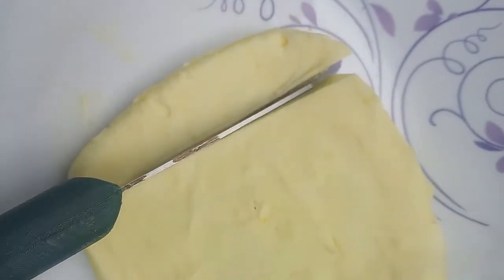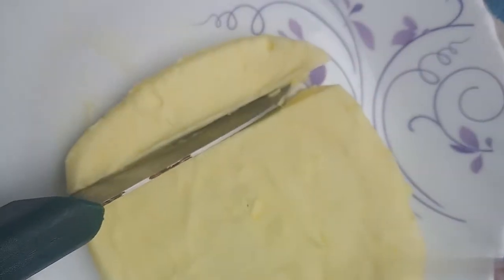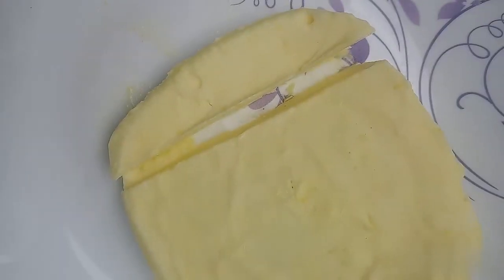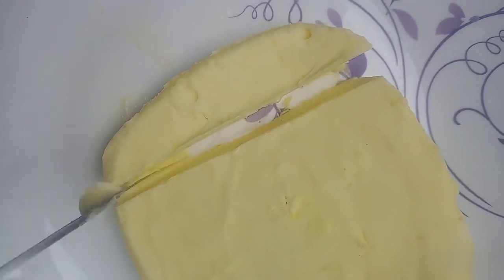If you want to cut it, it will be soft and smooth. I will use this butter for a lot of time. If you want to use the butter, you will need to prepare the cake. I will prepare the whipping cream.